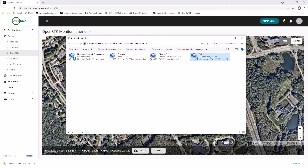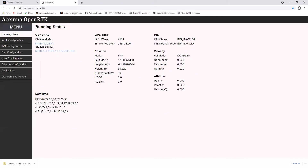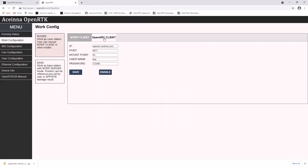In a browser, open http://OpenRTK. To set the lever arm values, click INS Configuration and then enter the relevant distances in meters. To configure the NTRIP settings, go to Work Configuration, select Rover, and then enter your OpenARC or other NTRIP client settings. Once entered, click Save and then Enable.